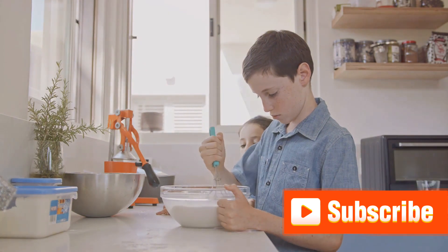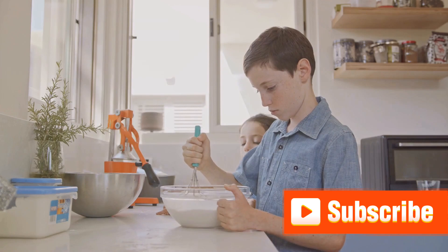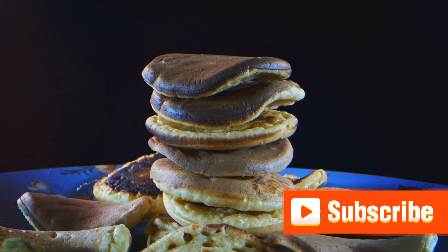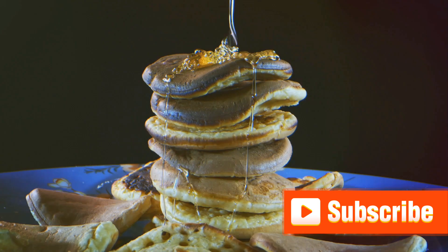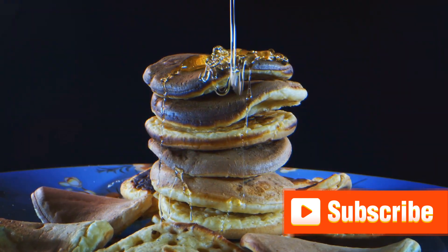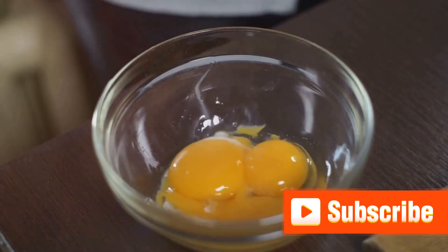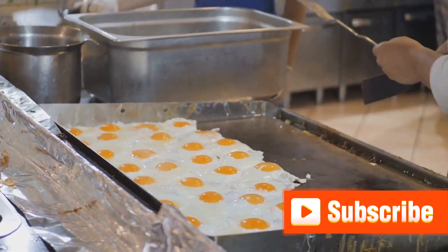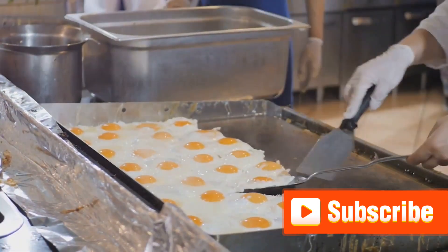Now let's talk measurements. You'll need one and a half cups of flour and a cup of milk. Accurate measurements are key to achieving that perfect pancake consistency. As for substitutions, if you're out of all-purpose flour, whole wheat flour will do just fine. And if you're looking to cut down on sugar, honey or agave nectar are great alternatives. Choosing quality ingredients is crucial, so opt for organic and fresh options whenever possible.